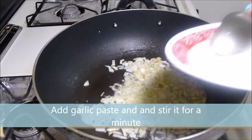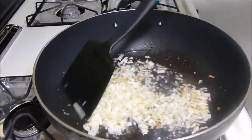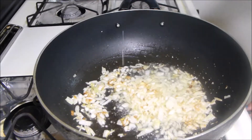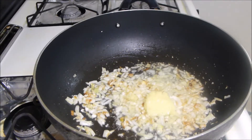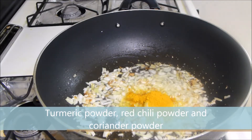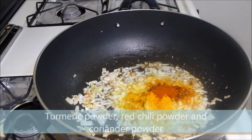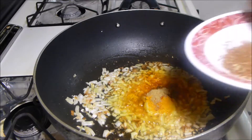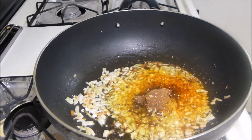Now add garlic paste and stir it for a minute. Add ginger paste, turmeric powder, red chili powder, coriander powder, and roasted and grinded garam masala powder. Stir it.